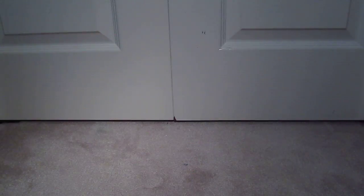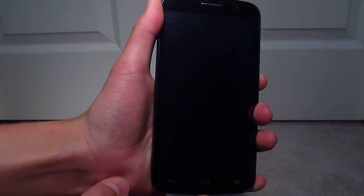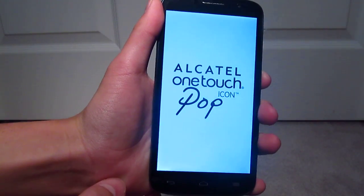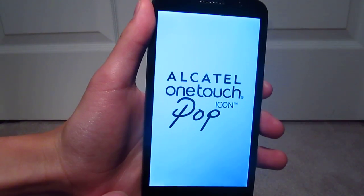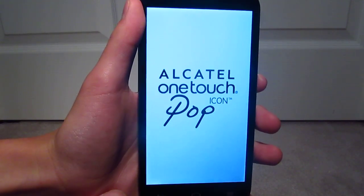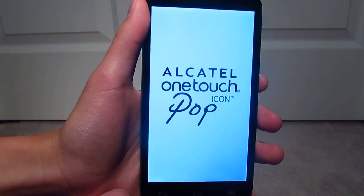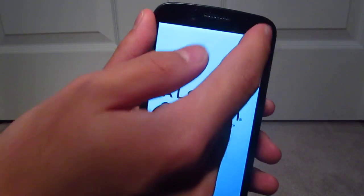Hey guys, so today I just have like a little setup of the Alcatel One Touch Pop Icon that I picked up at London Drugs today on sale. It clearly says Alcatel One Touch Pop Icon, and the model number is 7040T. This is a 5 inch screen.